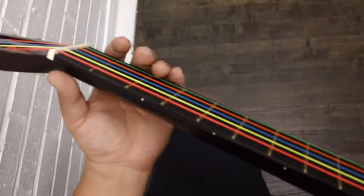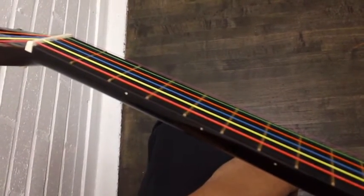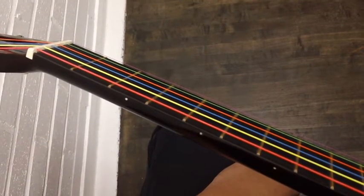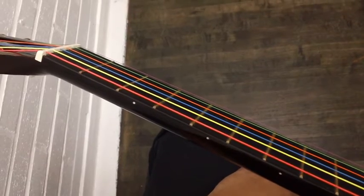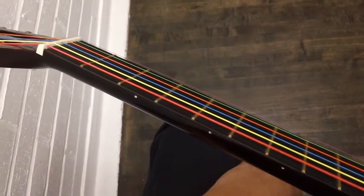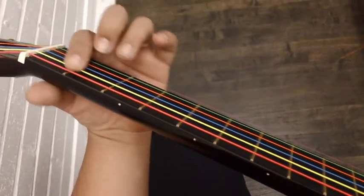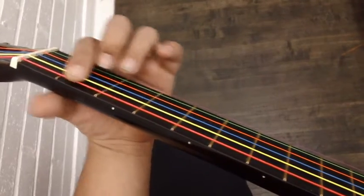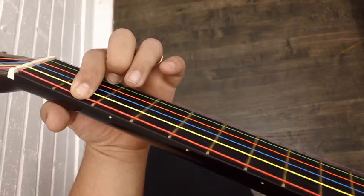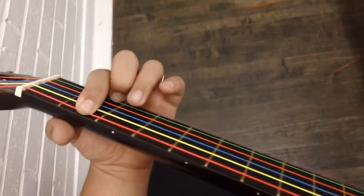La escala E mayor se empieza con la nota E, que es la cuerda roja. The E major scale starts on the red string by itself. Then you go to the second fret on the same red string. Presionamos en el segundo traste la misma cuerda roja. Es F sostenido — that's F sharp.